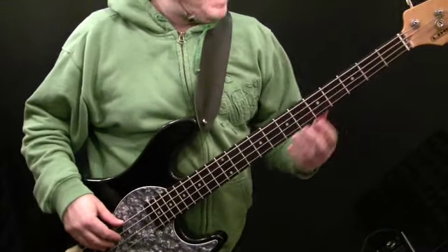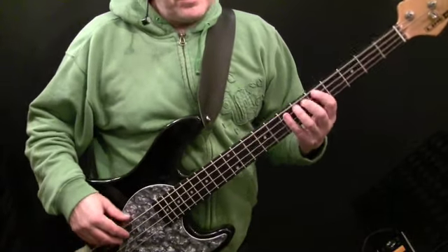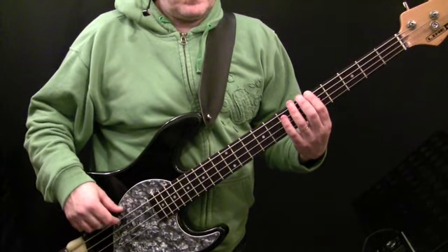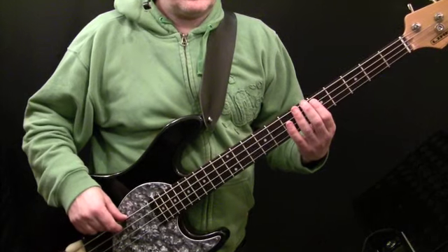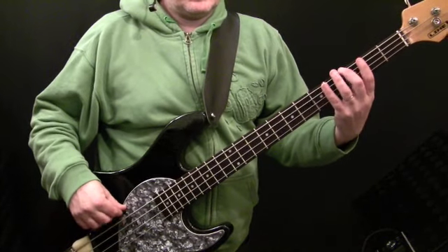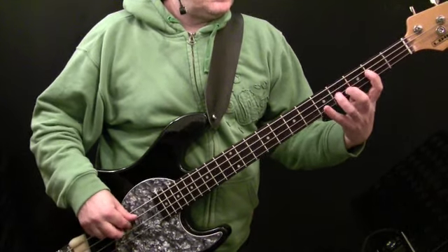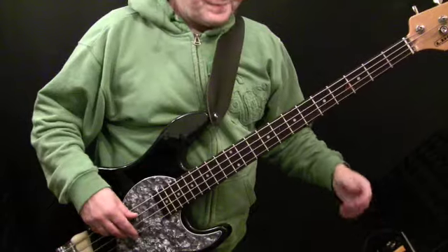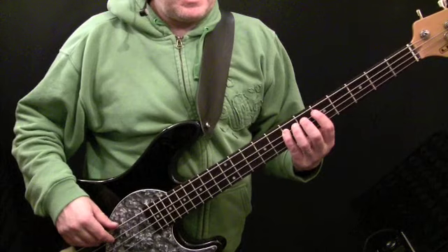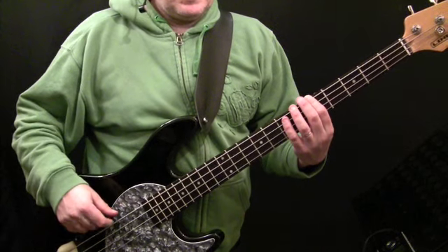The pre-chorus is played pretty much the same all the way through the song. I'll play through with the metronome and then we'll talk through the notes. The first bar is E on the seventh fret of the A string, then down to A.